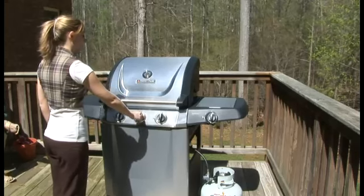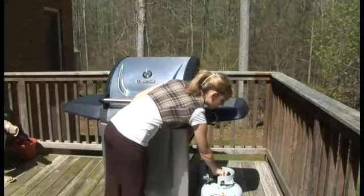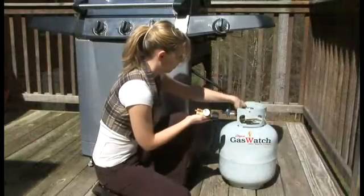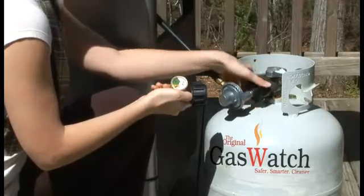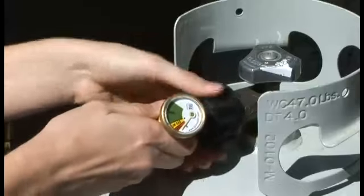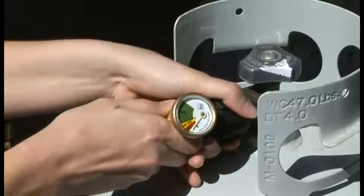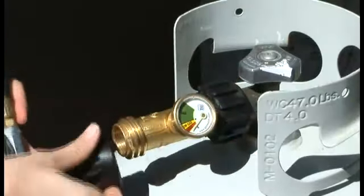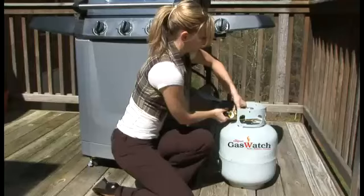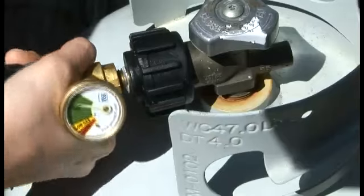Before connecting Gas Watch, make sure both your propane tank and appliance are turned off. To connect Gas Watch TVL models 204 and 212, simply unscrew the regulator from the propane tank and connect Gas Watch to the cylinder valve. Then connect the grill regulator to the opposite side. Be sure to hand tighten only. Once Gas Watch is attached to both the propane tank and the regulator, it should move freely for better viewing.